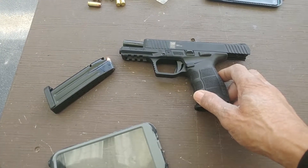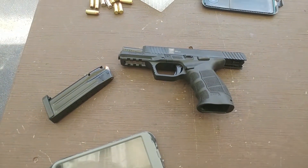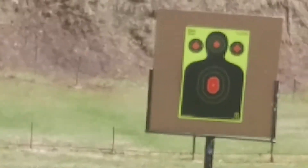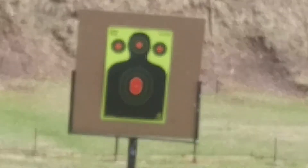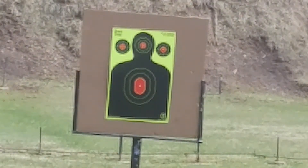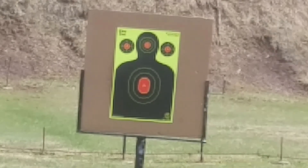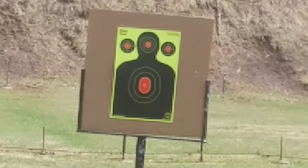I'm going to shoot it a couple of times just to see how it shoots. We've got our target set up at 21 feet — that's what they call the legal distance. So let's take a look and see how well I can do with this SAR 9.